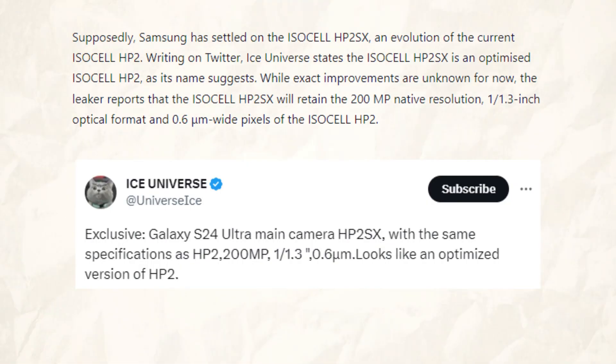According to Ice Universe's tweets, the ISOCELL HP2SX is, as its name implies, an optimized ISOCELL HP2. The ISOCELL HP2SX will maintain the 200 MP native resolution, 1/1.3 inch optical format, and 0.6 micrometer wide pixels of the ISOCELL HP2, while specific upgrades are currently unknown.